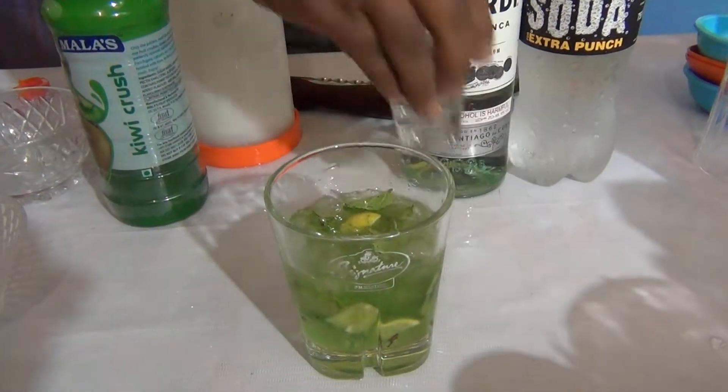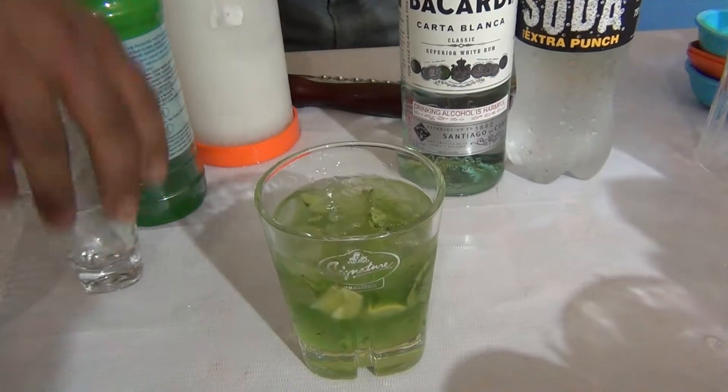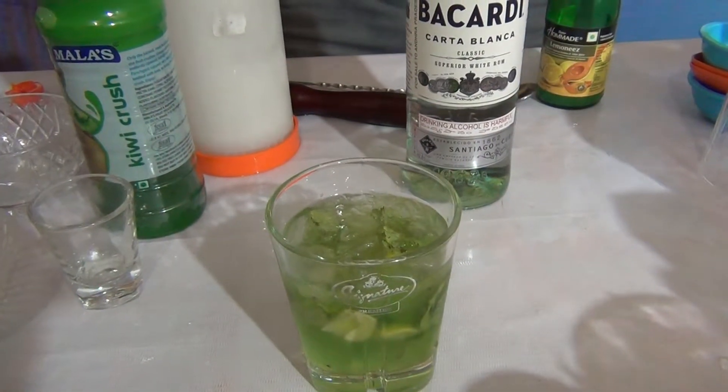Add the white rum and fill the glass with soda.